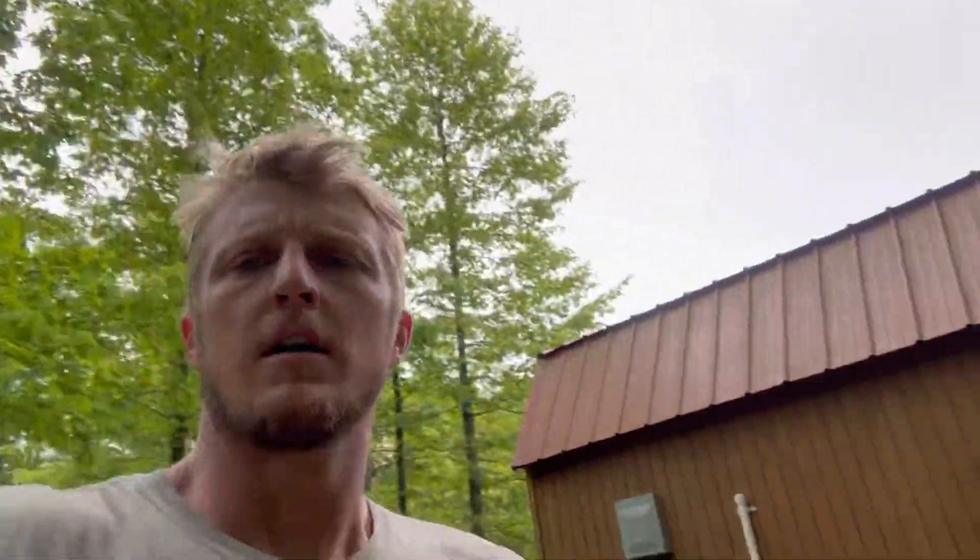Hey, how's it going? So we are going to be taking down this pine tree. They've had a few blow over and they got this little office right here.